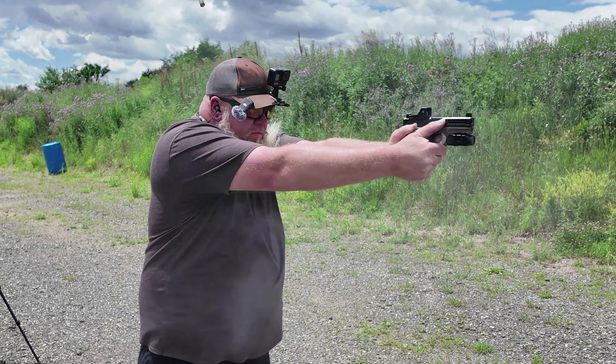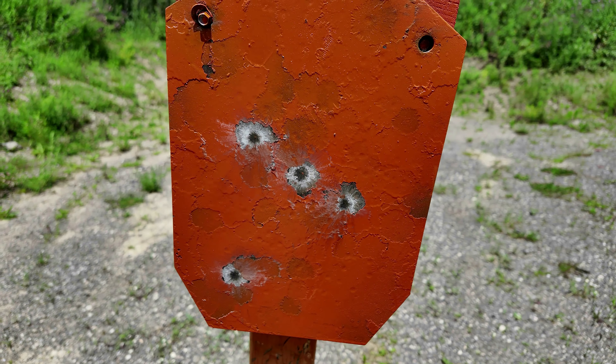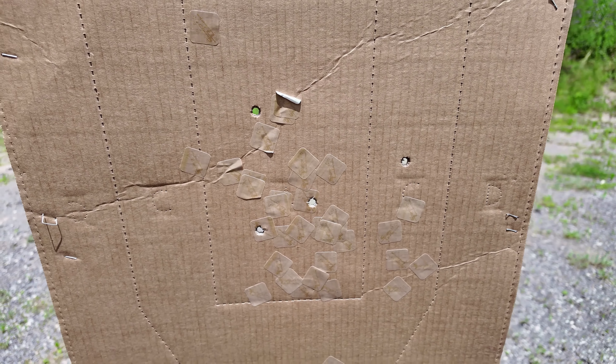We've got USPSA targets set up, steel targets set up. We're just going to fire two rounds into each target and transition back and forth. Going to load off the slide lock. All right, here we go.